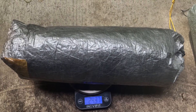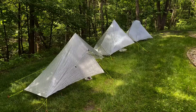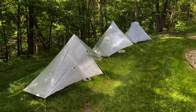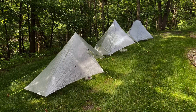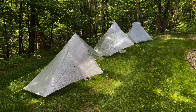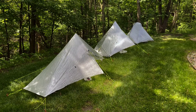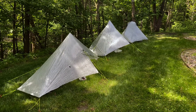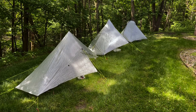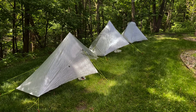Now I'll set each up and give you a quick overview of what that looks like. I have all three sleep options set up. On the left is the Hexamid pocket tarp with doors, which includes the bivvy. The middle one is the Plex Solo, and on the very end is the tarp tent Rainbow LI.